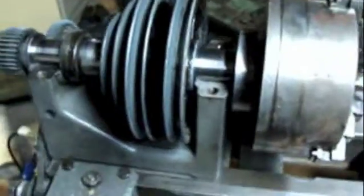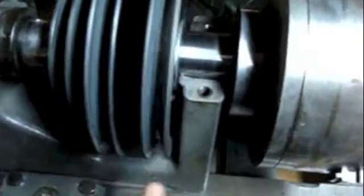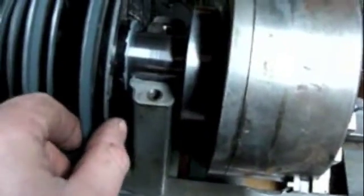Now with it all cleaned up so I can really see things clearly, this freewheeling pulley right here — I'm looking at it and realizing there's nothing to really keep this pulley from wandering over this way and rubbing up against the inside right here.